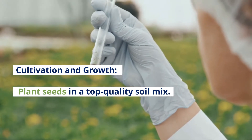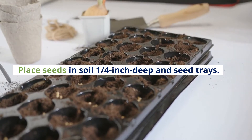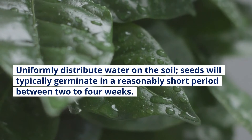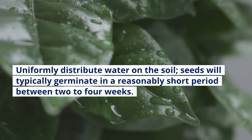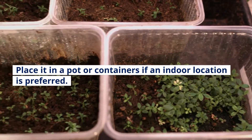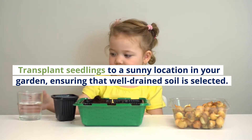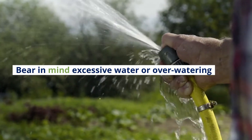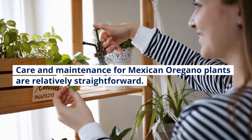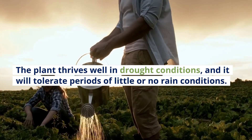Cultivation and Growth: Plant seeds in a top-quality soil mix. Place seeds in soil one-quarter inch deep in seed trays. Ensure that you place the tray in a sunny location and uniformly distribute water on the soil. Seeds will typically germinate in a reasonably short period between 2 to 4 weeks. Place in a pot or container if an indoor location is preferred. Transplant seedlings to a sunny location in your garden, ensuring that well-drained soil is selected. Be mindful of excessive watering. Care and maintenance for Mexican Oregano plants are relatively straightforward — the plant thrives in drought conditions and will tolerate periods of little or no rain.